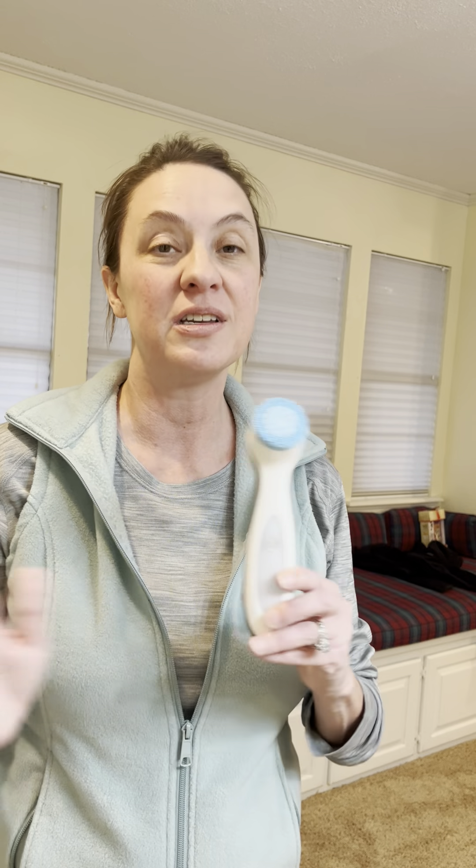Hey guys, Candida here and this is my Lumi Spa that I have been using consistently for over a year. It's my one beauty tool that has continued to perform.